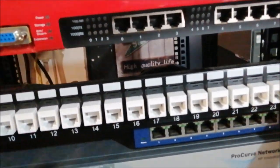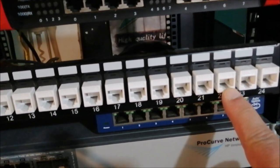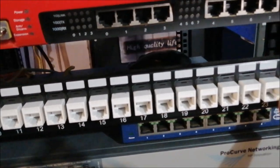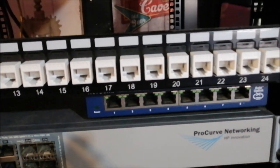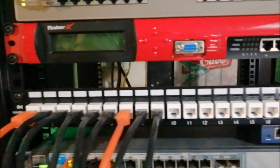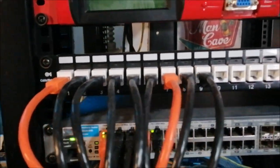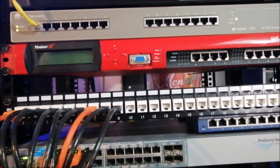I bought the patch panel and then a bag of snap-on keystones, because you can snap on different types — not only the Ethernet type, but other connector types as well.